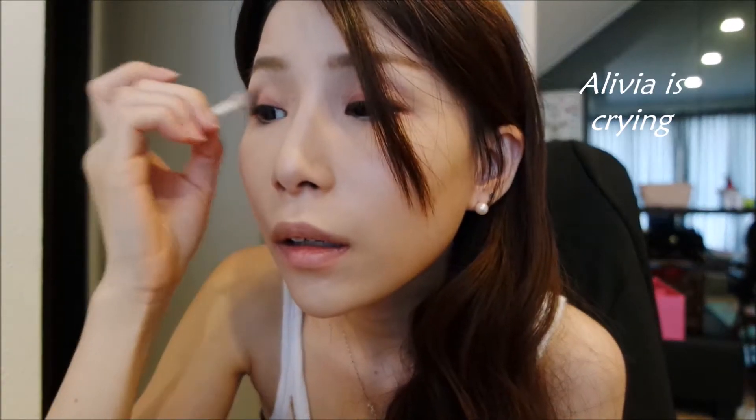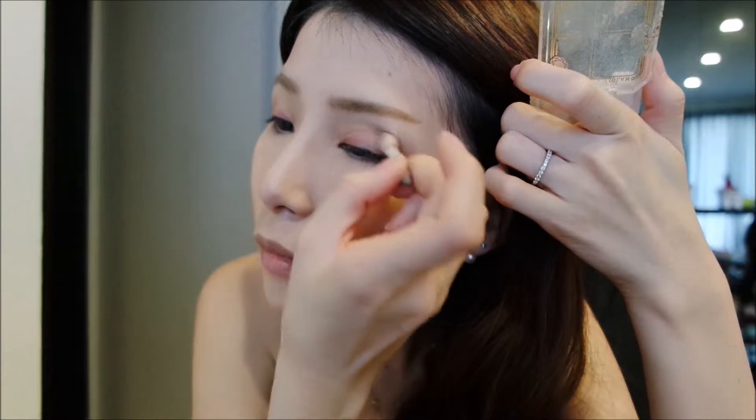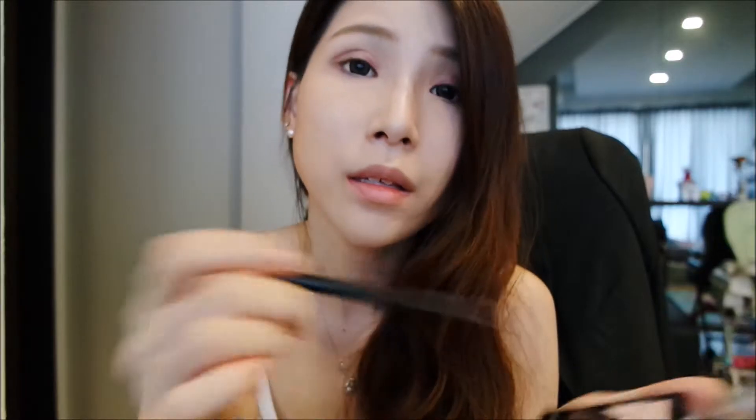The next colour would be a gold — you can use a darker golden brown — and apply it at the back of the eyes. Then use an angled brush, dab onto the shimmery brown, and draw it at the crease — just at the outer crease, not all the way in — then do the other side.